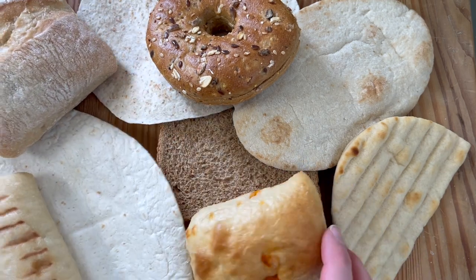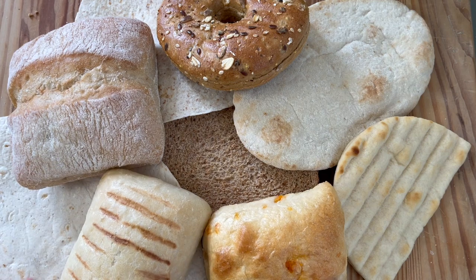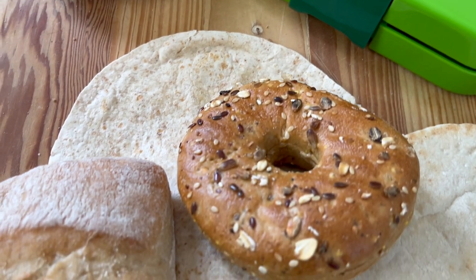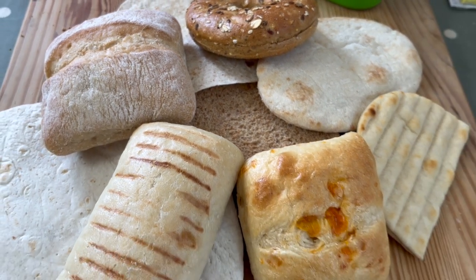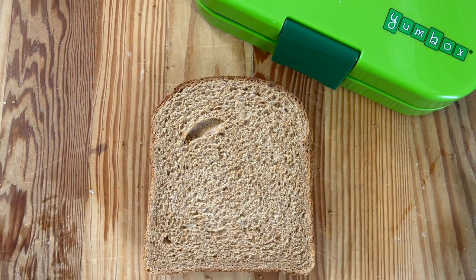So let's just run through that again. We've got the regular bread — two slices of bread — you've got the wraps, you've got the bagel, the ciabatta, the panini, the cheese bap, the flatbreads and pitta. These are just really quick, easy ways of getting variety into that lunchbox.